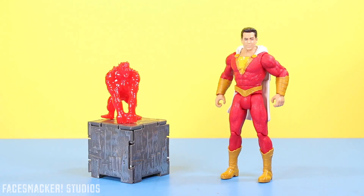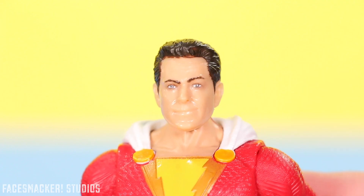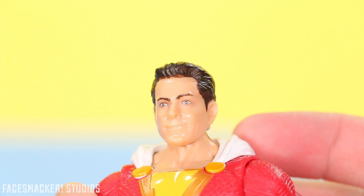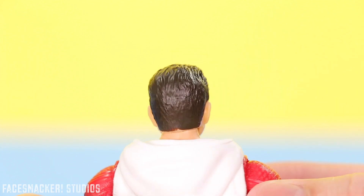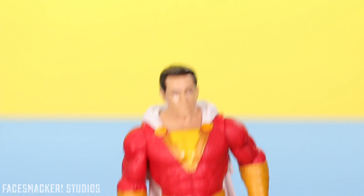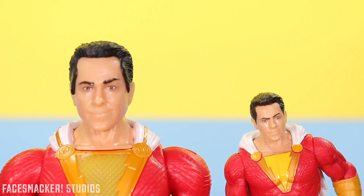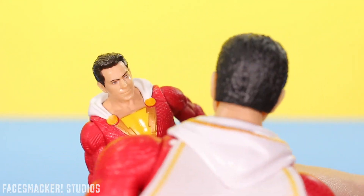There he is — Zachary Levi in action figure form dressed up as Shazam. Starting with the head, we get another fine head sculpt from Mattel. The likeness to Zachary Levi is pretty good for what $10 can get you, and if you look closely at the eyes you can see they use that photo realism dot pattern paint application. Since he's Shazam, he has some fancy hair with lots of details, sculpting, and texture. Honestly, this power slinger head sculpt is just a shrunk down version of the thunder punch Shazam head sculpt.